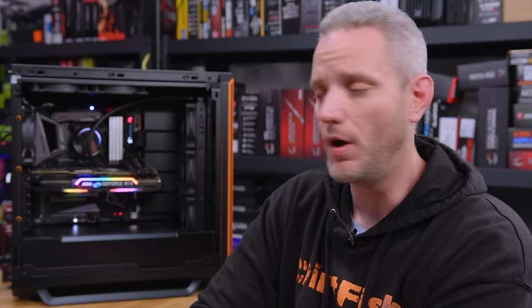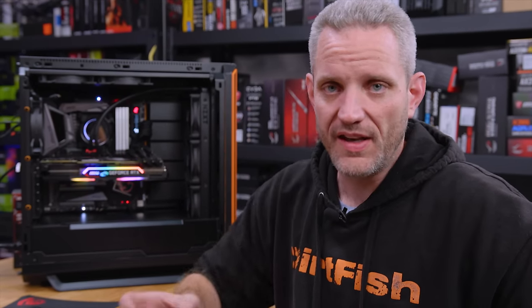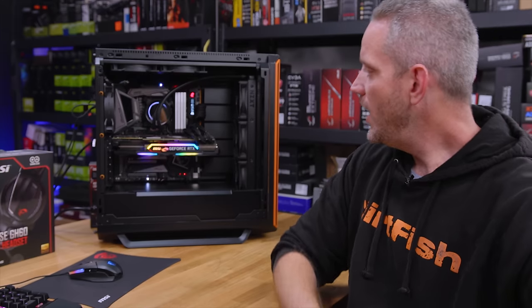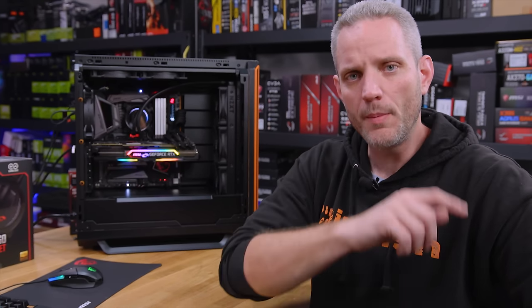We need to install an operating system now — we're going to be installing Windows 10 and using Adobe Premiere for all our editing. Installing Windows 10 is easier than you may think — it installs from a flash drive, plug it into the motherboard and it will automatically detect it as a boot device and walk you through installation. Once again a huge thank you to MSI for sponsoring today's build guide. You can learn more about what MSI has to offer by clicking the link in the description below — we'll see you in the next one.